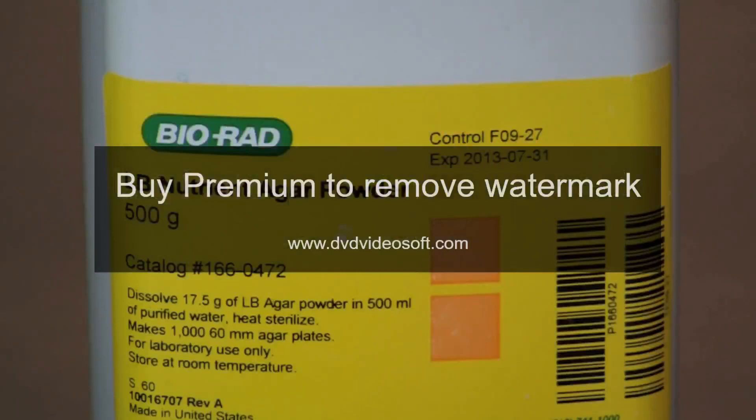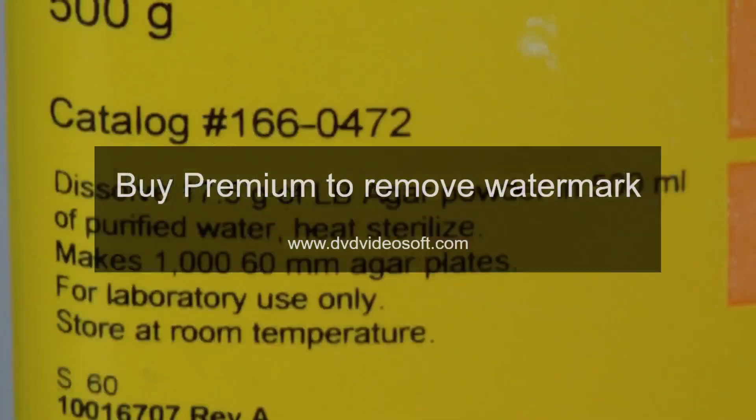For this activity we will be making 100 milliliters of microbiology media using LB nutrient agar powder. The recipe calls for dissolving 17.5 grams of LB agar powder in 500 milliliters of purified water to make 1,000 60-millimeter agar plates. This converts to using 3.5 grams of LB agar powder for the 100 milliliters of media we wish to prepare.